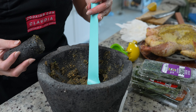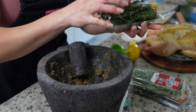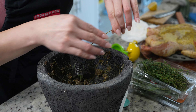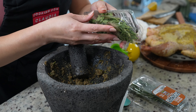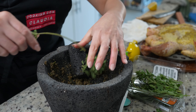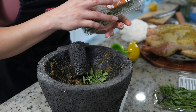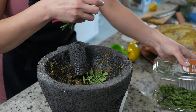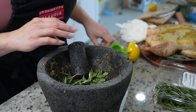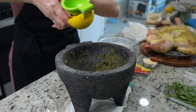Once our spices are nice and crushed, we're going to add one sprig of thyme — just break it apart — along with one sprig of oregano and one sprig of rosemary. You can use one teaspoon of each if you're using dry spices. Now crush it all down as well. Then we're going to squeeze half of a lemon into our mixture.